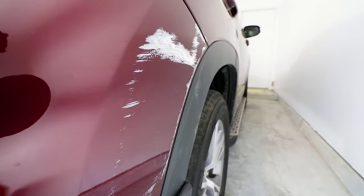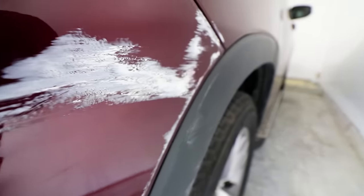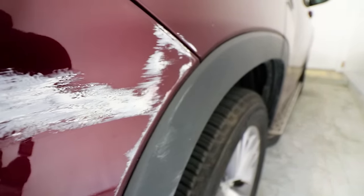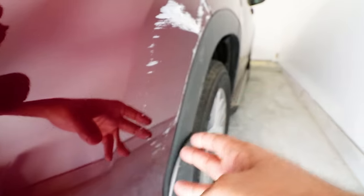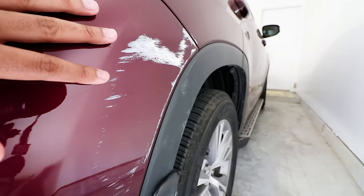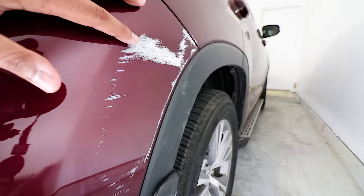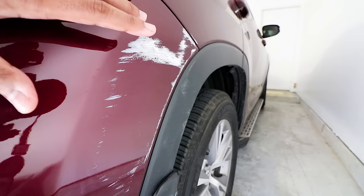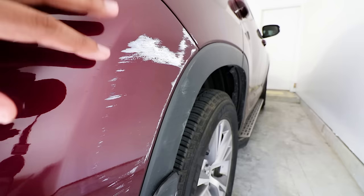Alrighty guys, here's the actual big damage right here. You can see it's a lot of paint transfer — I'm gonna bring it really close to you guys. Look at all that paint transfer, and it goes all the way down here. I've done this before on my friend's car. He also had paint transfer and I was able to quickly get it off with little to no effort.